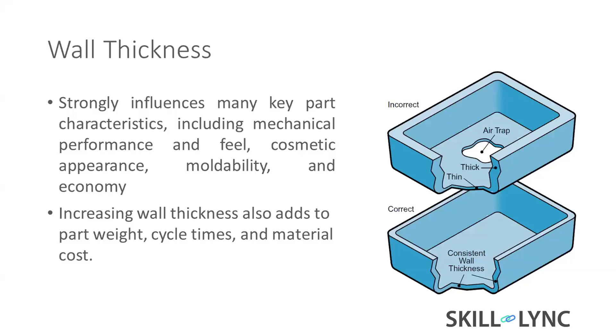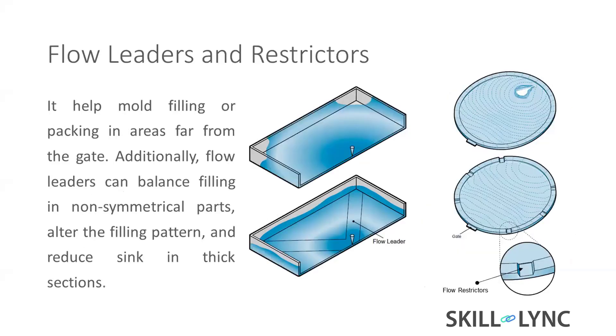Increasing wall thickness adds part weight, and a thicker part takes more time to solidify, losing time and increasing material cost. So we have to keep wall thickness in an optimal way.